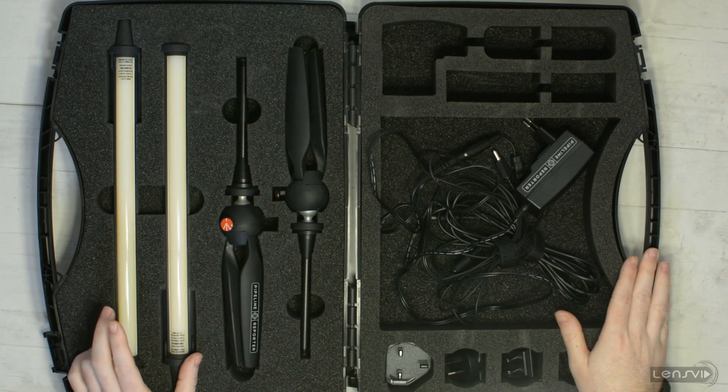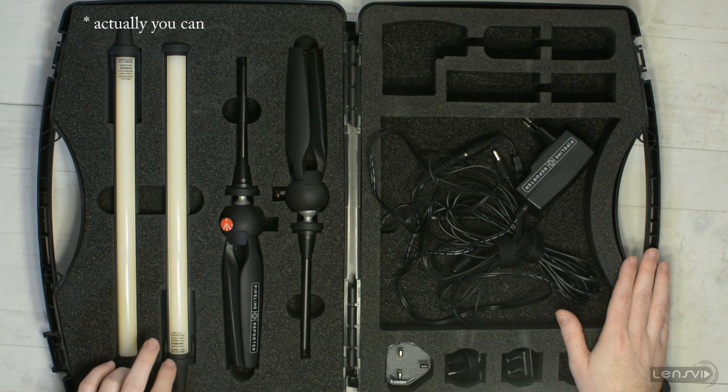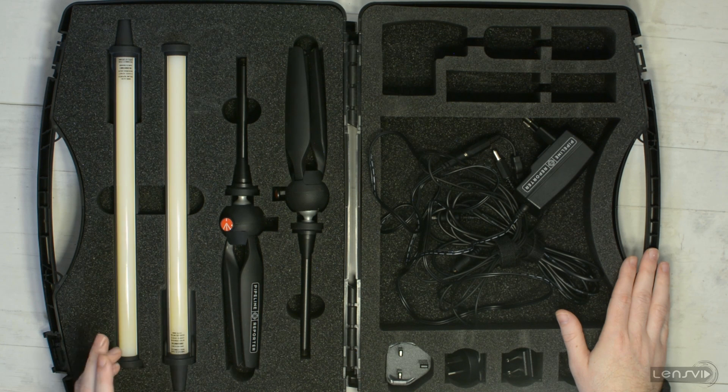You don't have the option, at least not in the kit, to use this with a battery. We're not sure if you can actually do this — we have to ask BB&S if you can use some sort of battery to power them. The intention of the Pipeline Reporter is to be used either in the studio or on set where you have power, and not on location outside. We have used them outside with a power connector not very far away, but they're not powerful enough to overcome the sun or situations with very little light, so indoors is where these lights are probably going to be used the most.